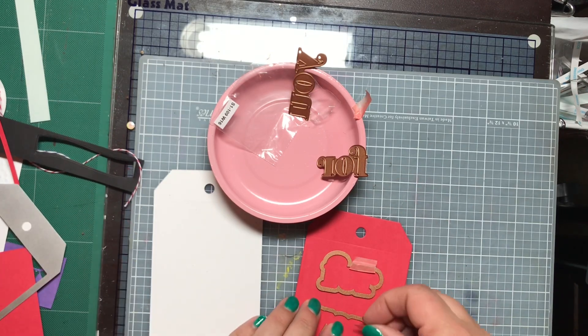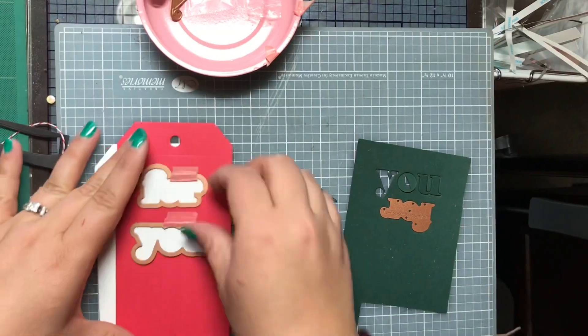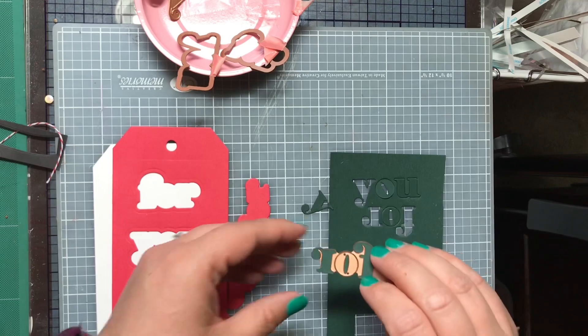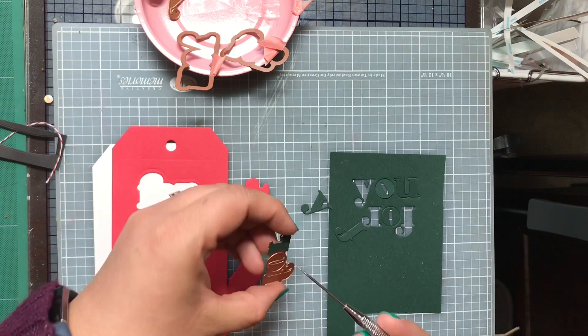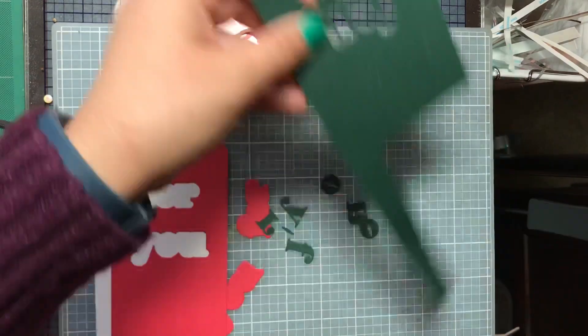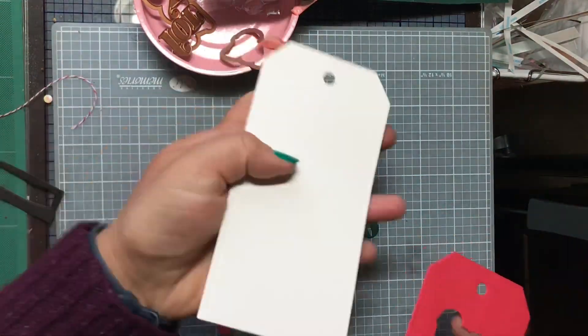I have a use in mind for this tag — it's going to go on my husband's Christmas gift. He really loves Christmas, so I figured why not do it up on his present. In the red tag, I cut the shadow layer of the 'for you' words out. And with this green piece, I'm going to cut the words out, and then layer the white one and the red one together.